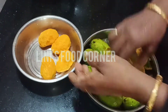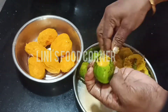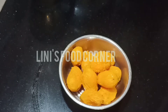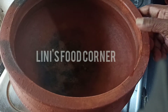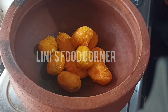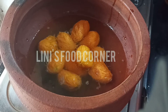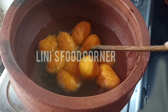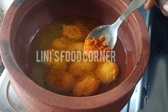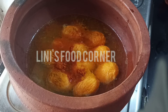I will put this bread on my face and the dough is made. I will put the bread on and add two of the beans. We will add 1 cup of bean in the pot and make the bean in the pot.